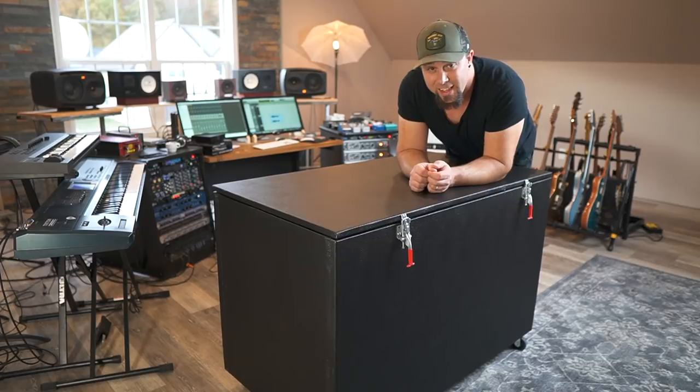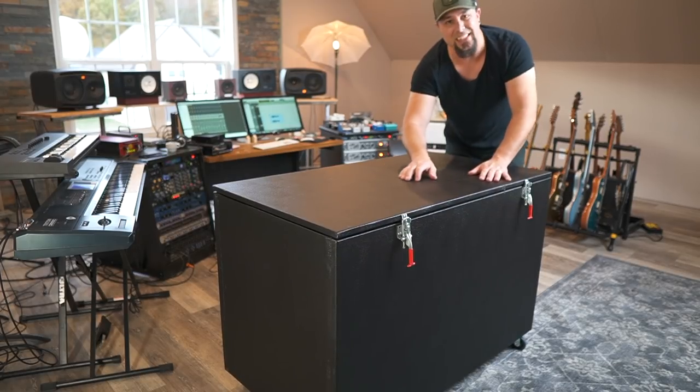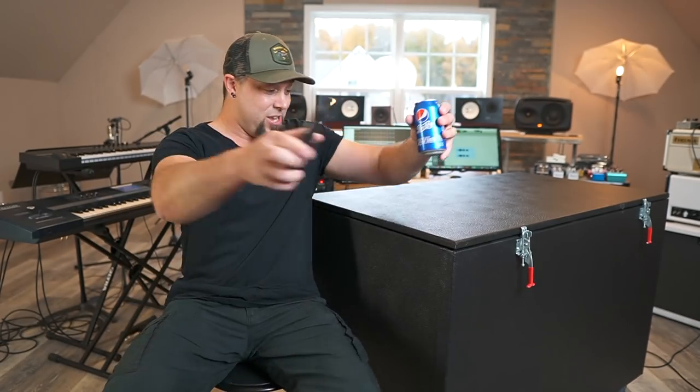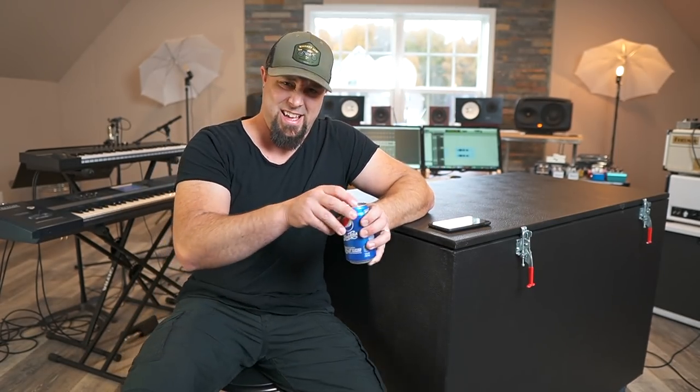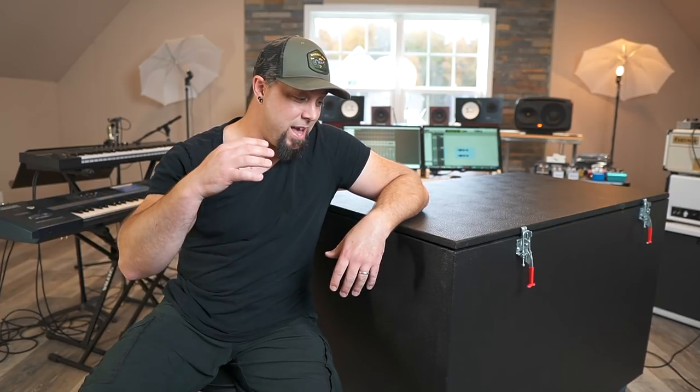There it is. This is the ISOCAB — it's solid as a rock. I'm out of breath between moving this behemoth and playing that song. I've had so many people ask about this, and I'm pumped to finally be in a position where I can do a video on this bad boy. I built this thing myself.